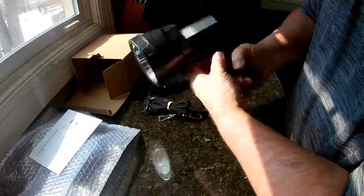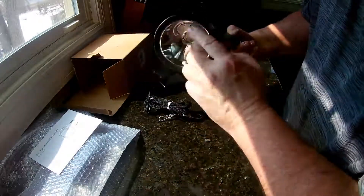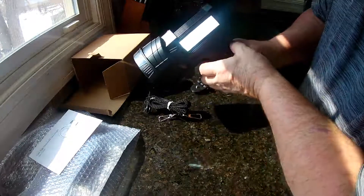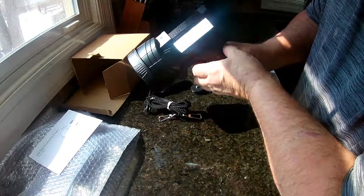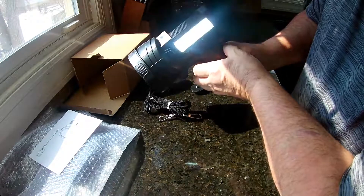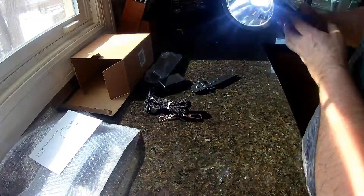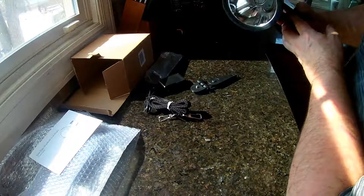You do have two buttons — one's for the side light and one's for the front light. There's the side light, and you can dim it. For the front light, you have high, low, and then SOS I believe.